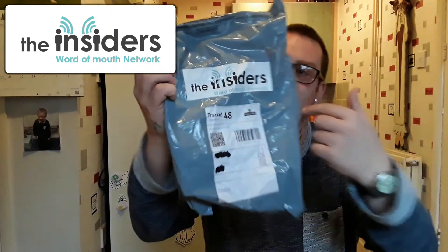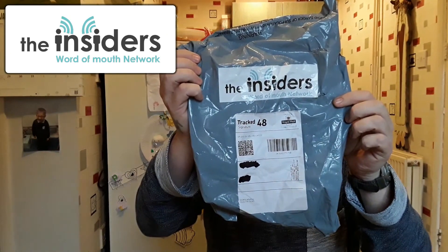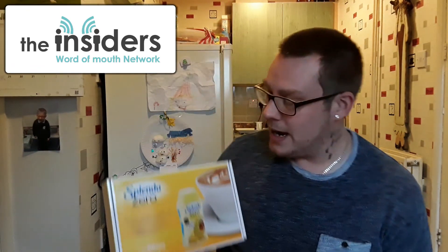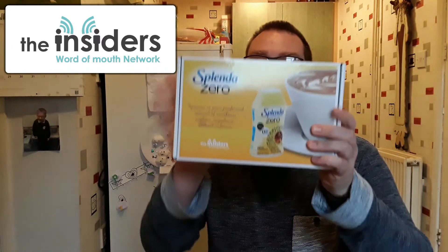I've got this package today — as you can see on the packaging, The Insiders — that's what the website is, that's what the company's called, and I will leave all the links and a description about these people in the box below. This is what I've got today, my first campaign to review, and it is Splendor Zero, a zero calorie liquid sweetener, and this is what I'm going to be reviewing today.